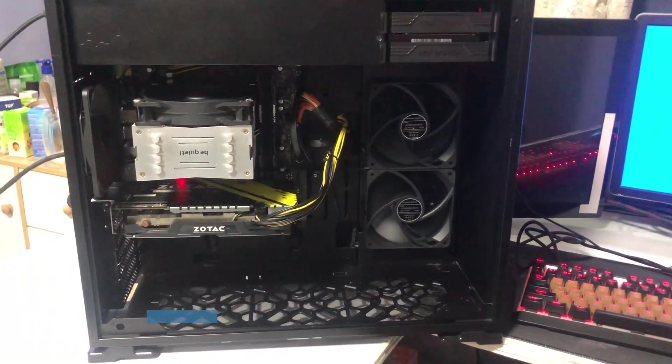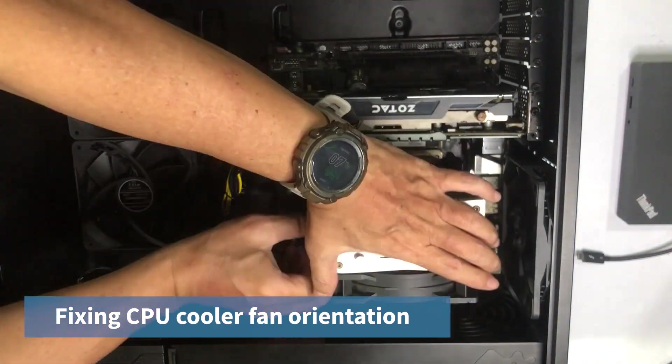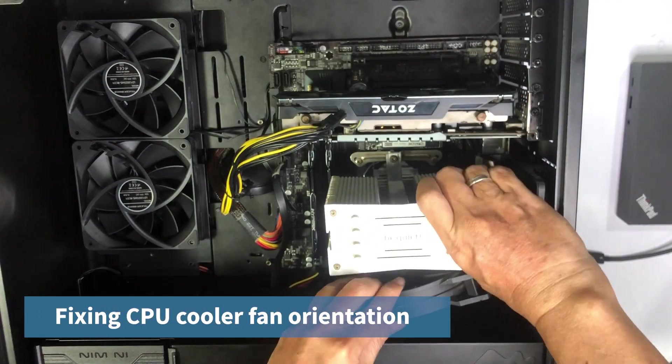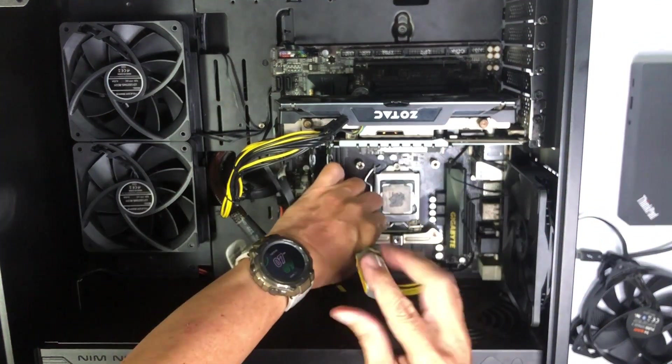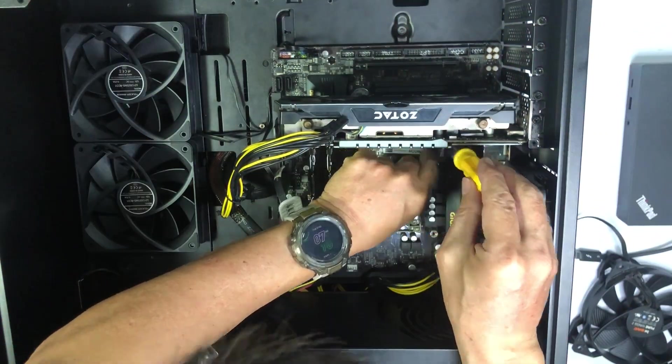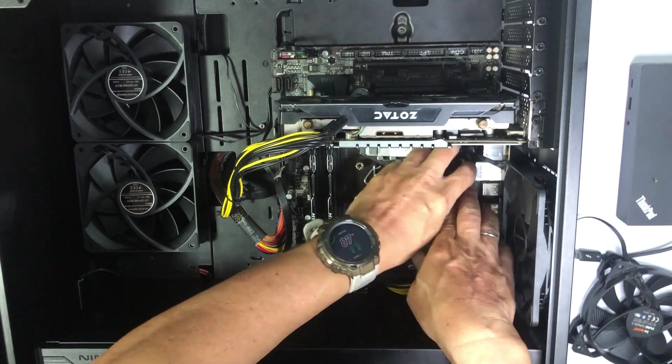At this point, I realize that the CPU cooler fan's orientation is incorrect. The fan should be blowing air towards the rear casing fan, so I'm fixing it and will also be replacing the 256GB NVMe drive with a 512GB one.